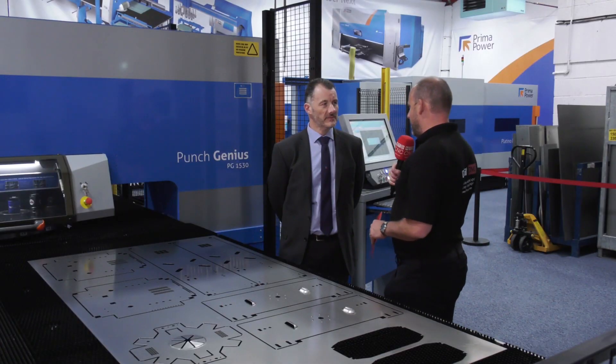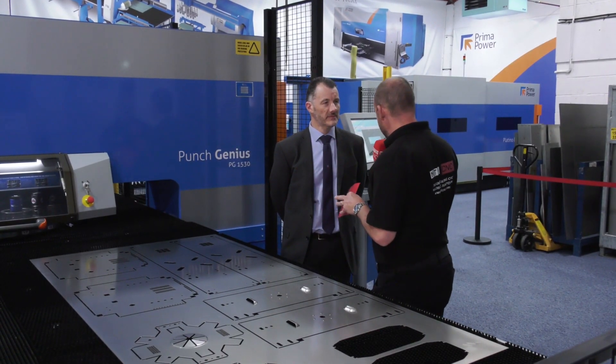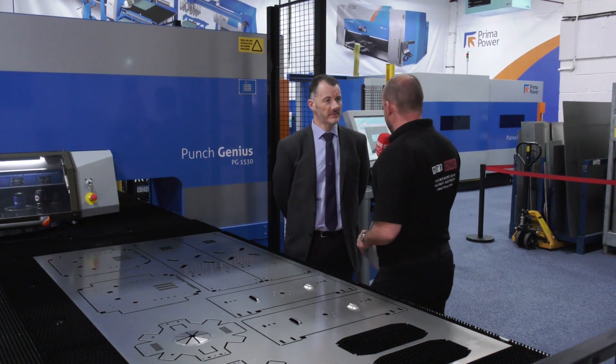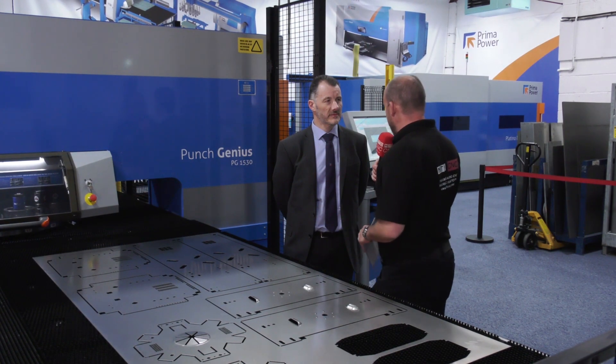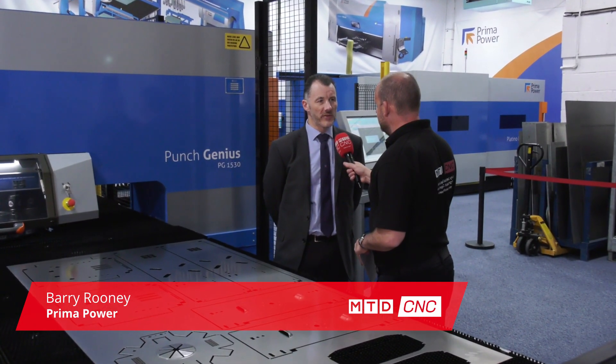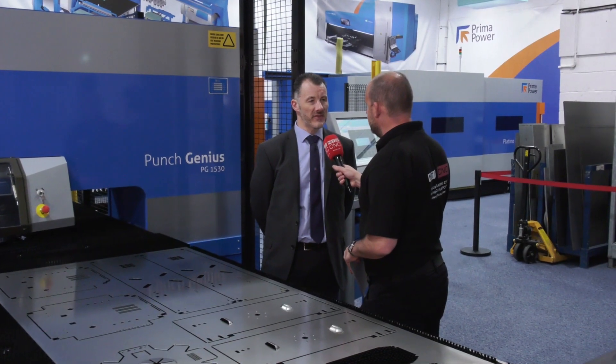We've just seen this Prima Power Genius punch in action - it's moving at incredibly high speed. How important is that in the process? Really important. There are a number of different aspects to look at from a customer's point of view. Speed is one of them for productivity and efficiency. If they've got a lot of volume to get through, we need a really quick, very accurate machine, which is what we have on this punch genius machine.